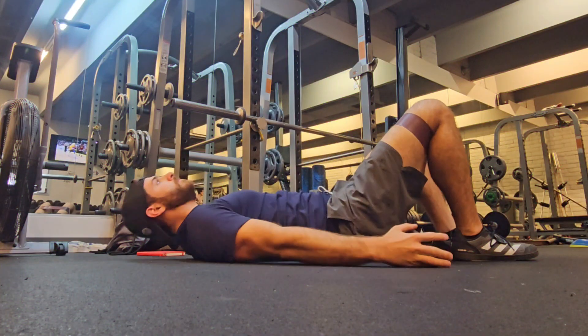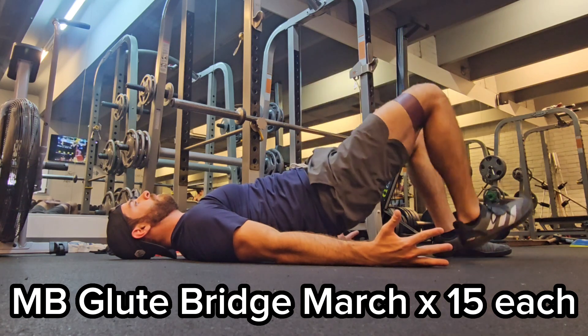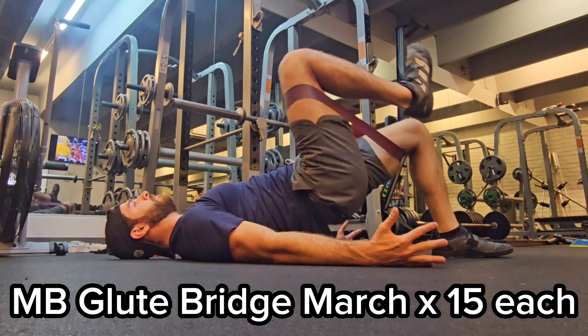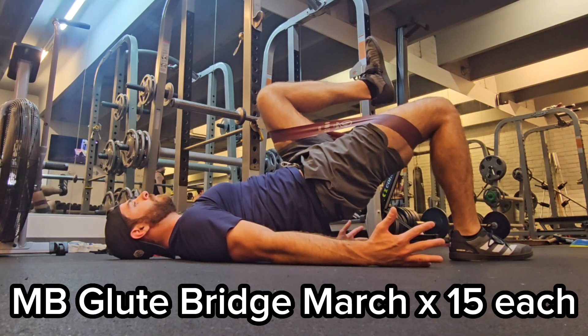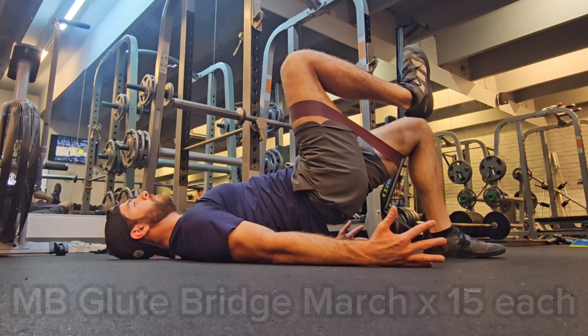There's a bonus round. Exercise number four is a glute bridge march. You're going to maintain the top of that glute bridge and drive your knee up towards your chest. This will help strengthen not just your core and your hip flexors, but the leg that's down will strengthen the glute and help restabilize that SI joint.